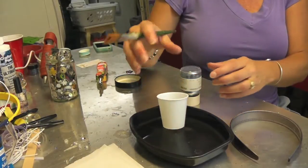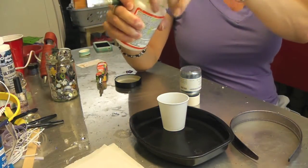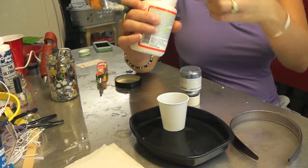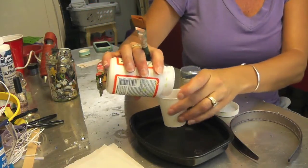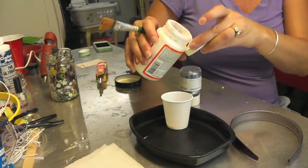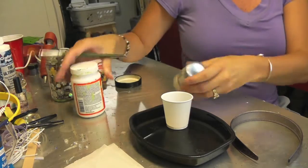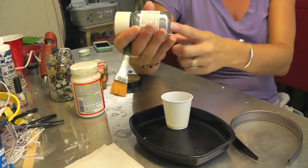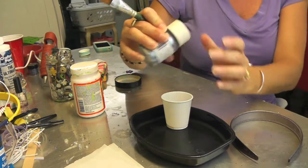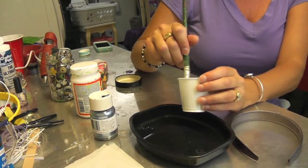We're going to start this the same way as we started the other one, and that's with our gloss mod podge in a cup. I'm going to put a little bit in there — probably did more than I needed again. And then I'm going to use this Martha Stewart really fine glitter and pour some in there, mix it in until I get a nice glitter paste.